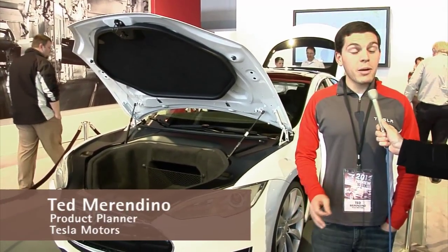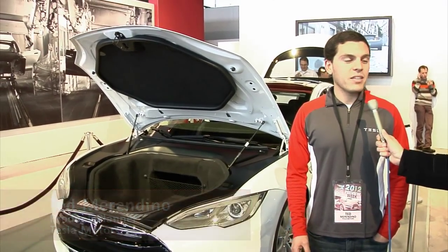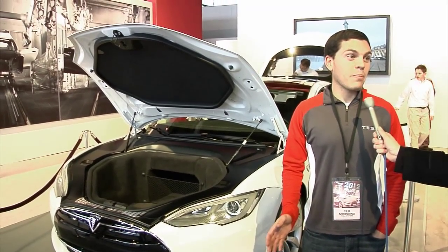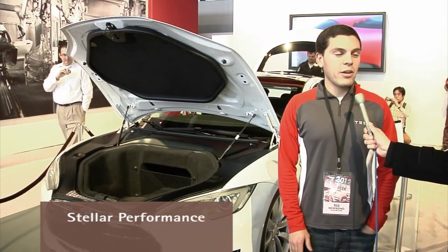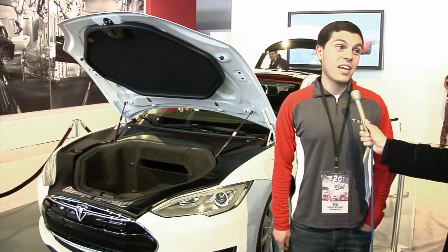This car is a beta prototype of our 2012 Tesla Model S. It is a five-passenger all-electric family sedan. It has up to a 300-mile driving range on pure electric, and really stellar performance. Our performance variant of the car is 0-60 in 4.4 seconds.